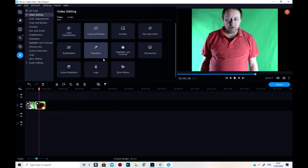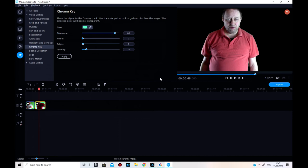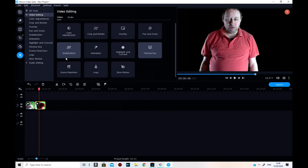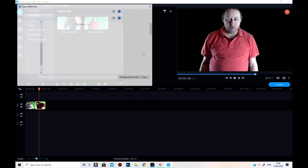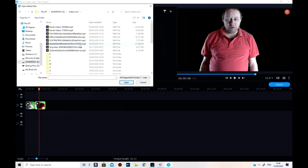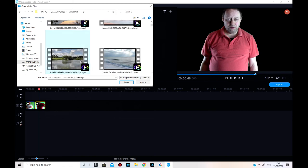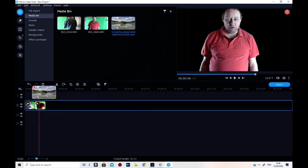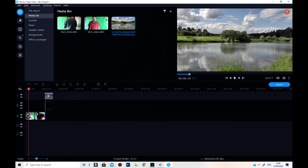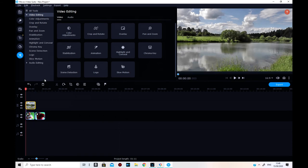Then I'm going to apply chroma key to that one — and that should be pretty good. Now I need to add my overlay which is a video. I'm going to add some videos so I need to add media and find the file. I'll have the same video so you can see what it looks like in this editor. I'll put it on top, then copy and paste.